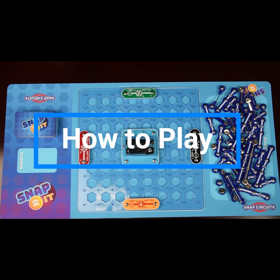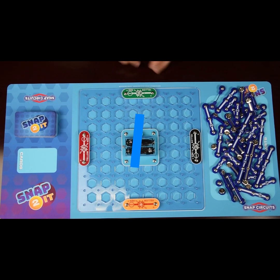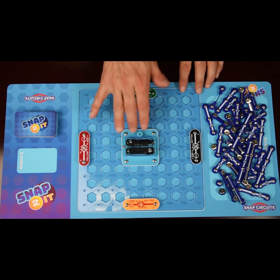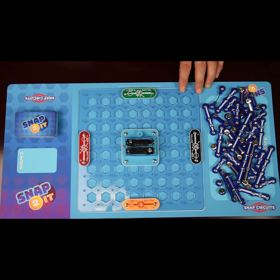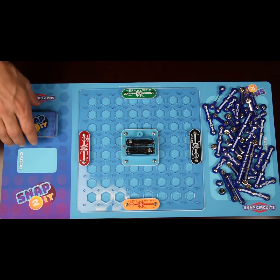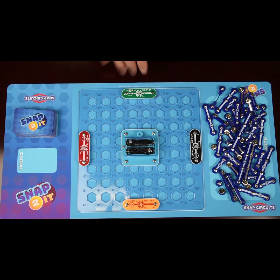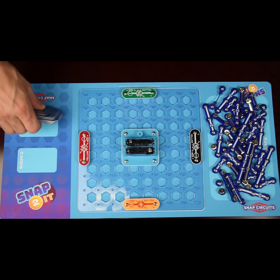The board is all set up. The object of the game is to connect your light to the battery and be the first one to do that. If you turn on your light first, you win the game. This is a card-based game with parts that we snap onto the playing grid to make that path between your battery and the light.